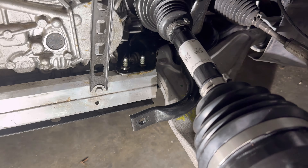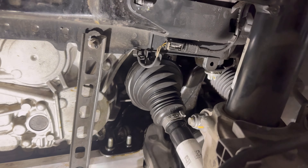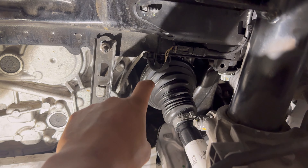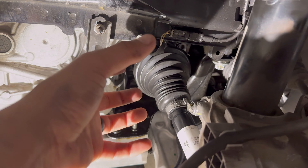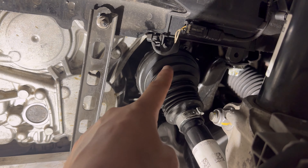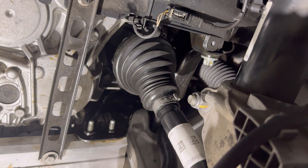All right, we're in. A couple of things to mention: be sure not to pull this axle too far out — it is going to come out of the cup. Don't push it out so far, because if it does you're going to have to take it apart, line it back up, insert it, and then get some more axle clamps. That's what happened to me, so be sure not to overextend it.